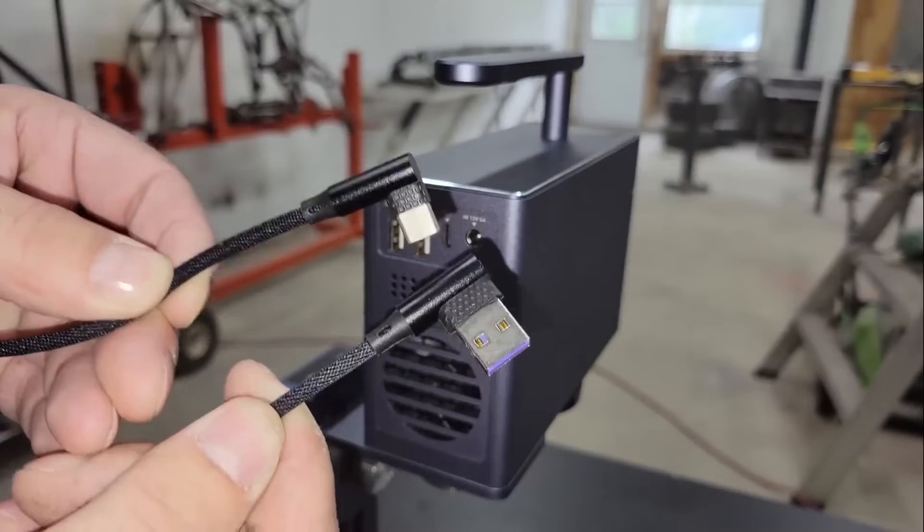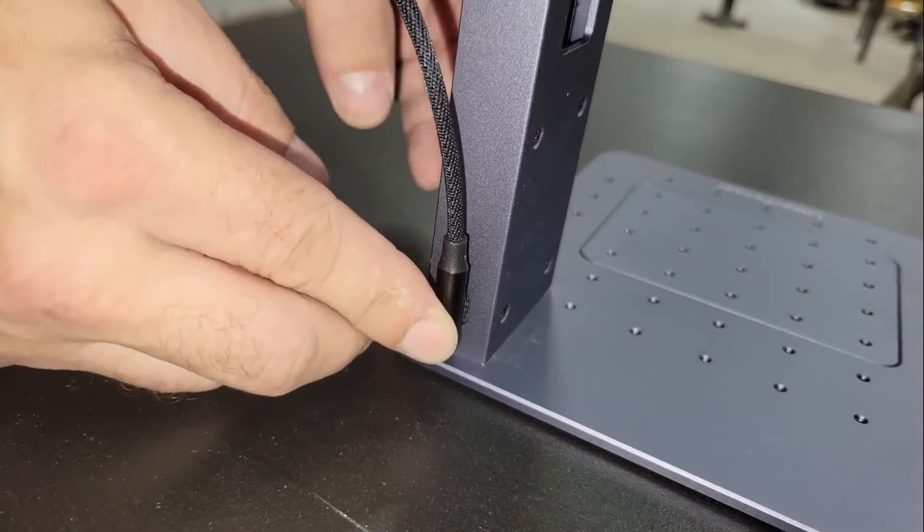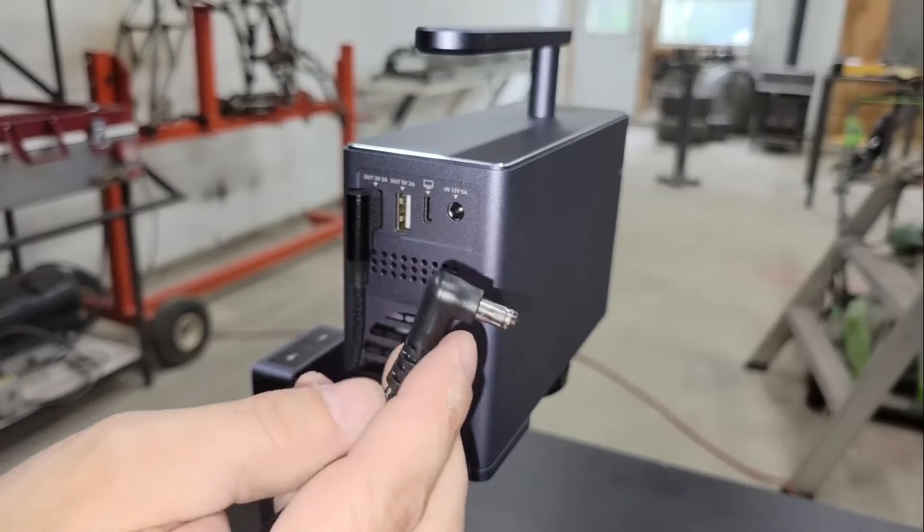Once that's done, a USB to USB-C power cable can be connected between the module and the track, and the power adapter can be connected to the module, and the module can be turned on.